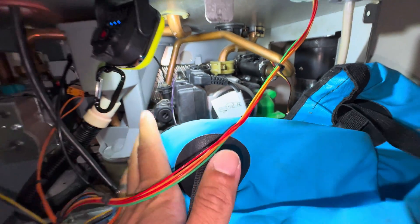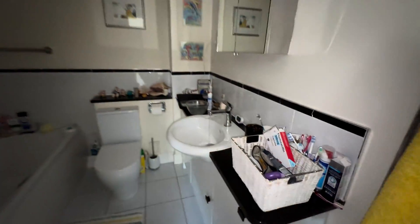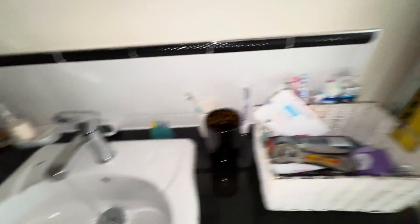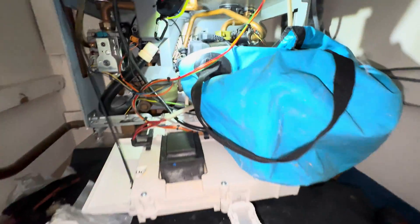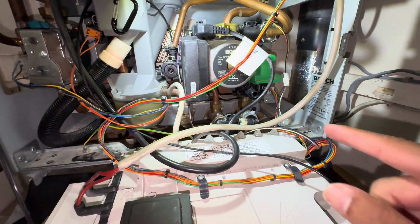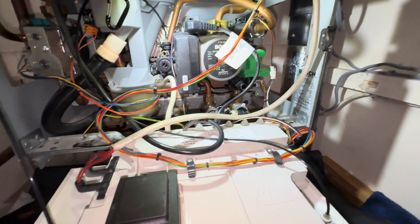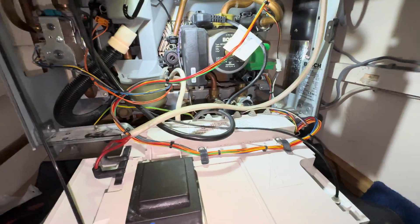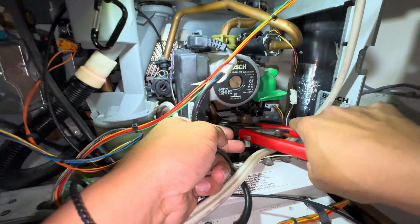Hmm, either that's not opening or there's no pressure. That's not closing off either. Okay, let's investigate. I managed to find an additional gate valve to turn the cold water off, so that's all good. Let's change the flow adapter first and we'll worry about the drain off in a minute.